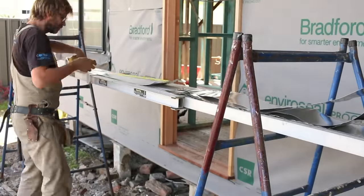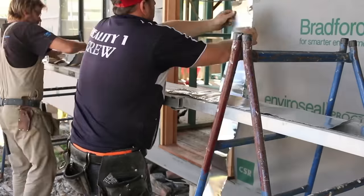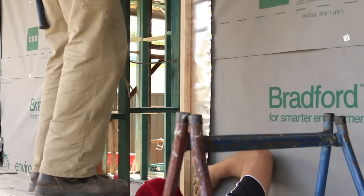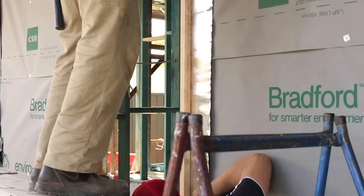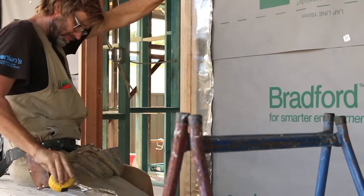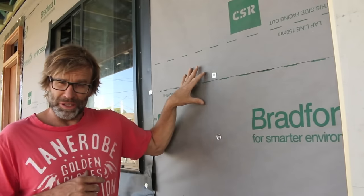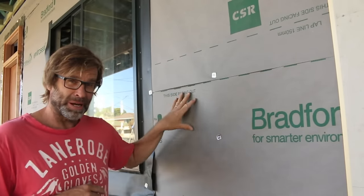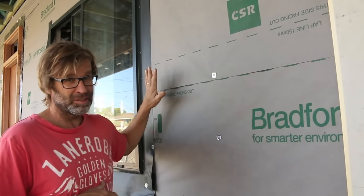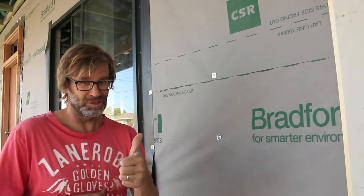What we're doing here is cutting some aluminium strip for our flashing around our door, and I'll explain a bit more about it shortly. Remember, when installing this paper on a weatherboard-clad house, the paper goes underneath the window flashing. The window flashing sits on top of the paper. Get that order right and your windows won't leak.